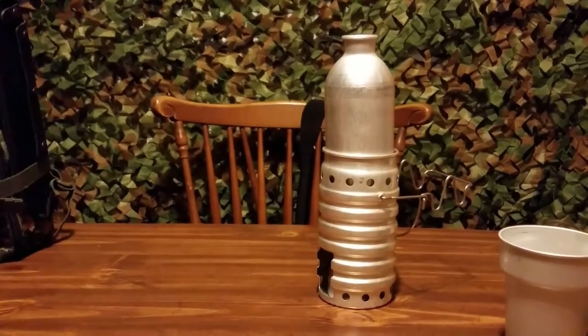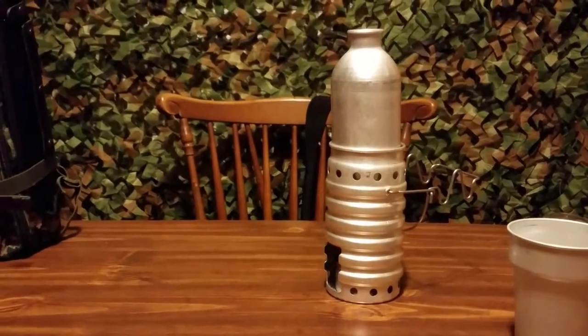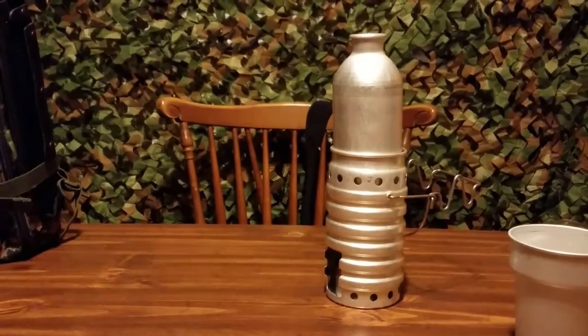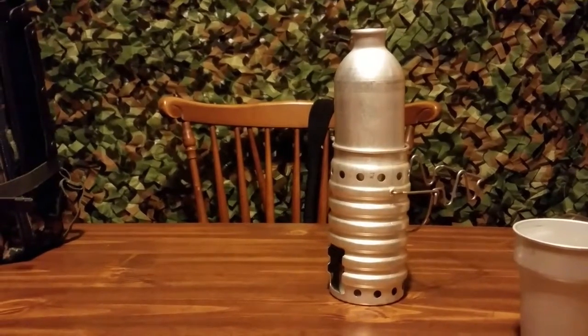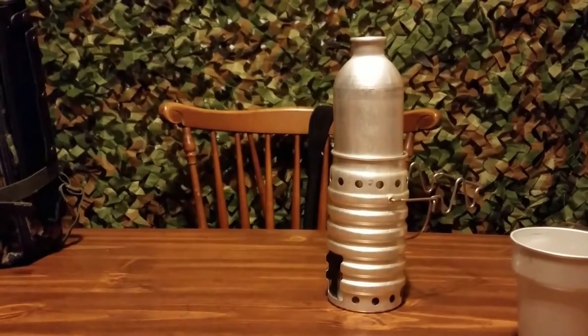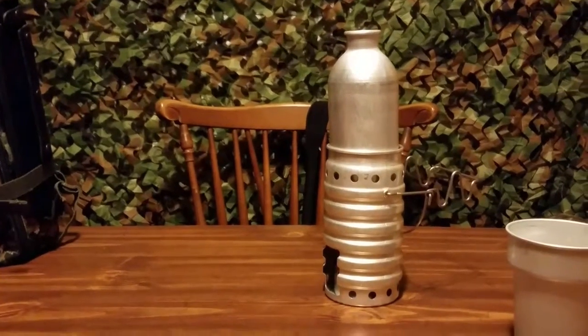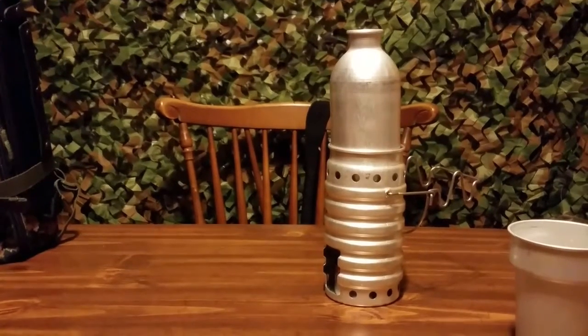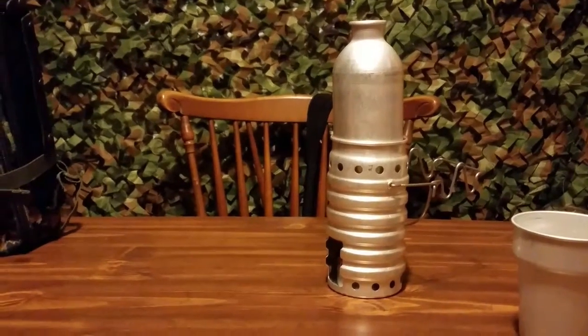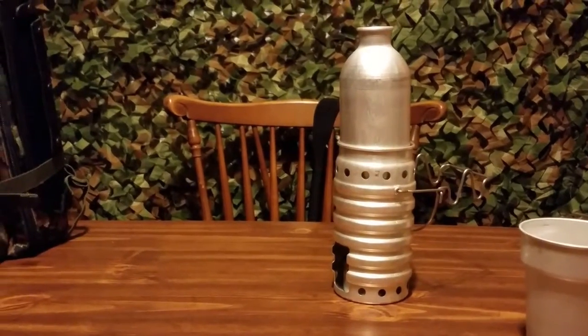I've used the GI style before. I've used the Stanley Adventure cook pot and everything. I've used bush pots and everything, and I really like this little dude right here because it boils water with, like I said, two ounces of alcohol and you're good to go. This has been Orangus Squatch Outdoors — thanks for watching.